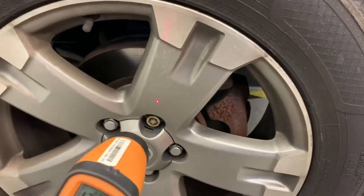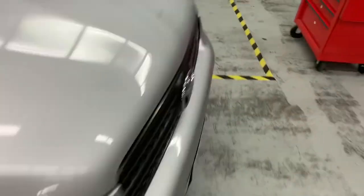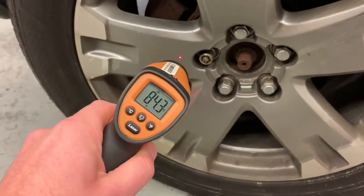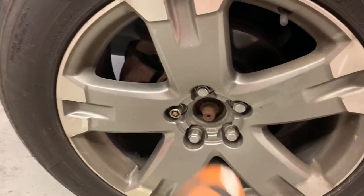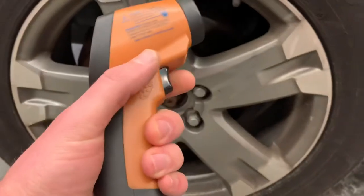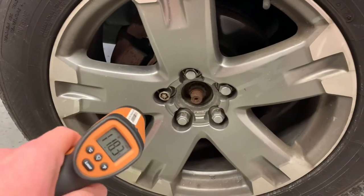Sometimes you can even just go right to the wheel if you can't access the brakes directly. This wheel is 117 degrees. Comparing it to the other front — 85 degrees. Because I was driving for about half an hour, there's a huge temperature difference even in the wheel itself. You can also try the rotor, but with infrared detectors, going off a glossy rotor the reflection can mess up the reading. But you can clearly see the difference just going off the wheel.